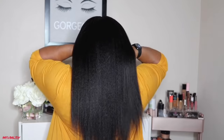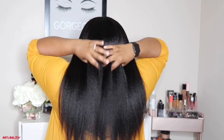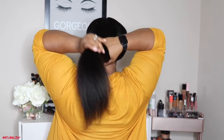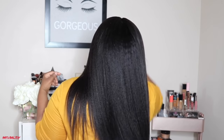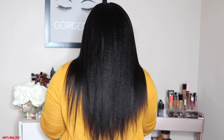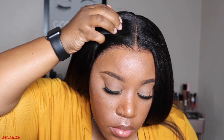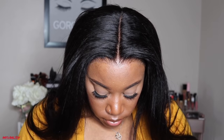I did not get a lot of tangling with this unit, but I did get some shedding when styling. This is what the back of the unit looks like at 20 inches — you guys know I'm only 5'2. This unit does go all the way up to 24 inches, but I prefer to rock these in 20 or 18 inches. That is what the hairline is looking like and I still have not added any powder yet.